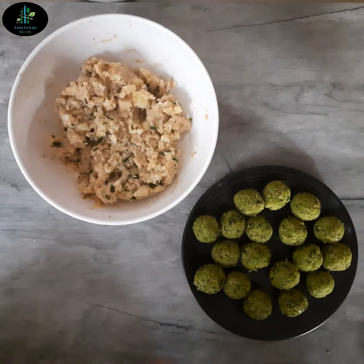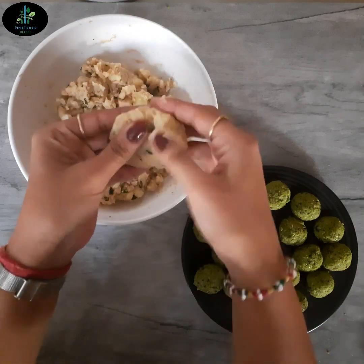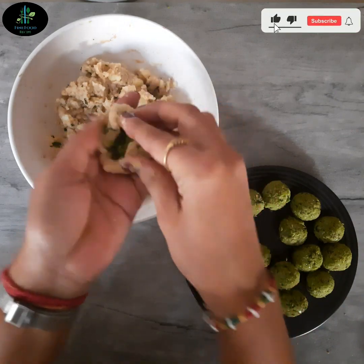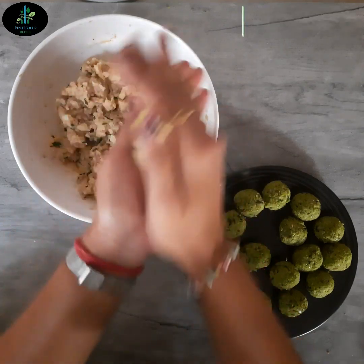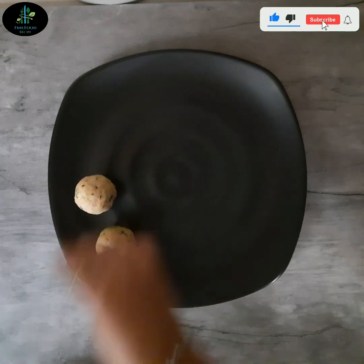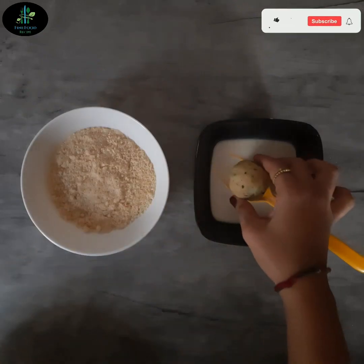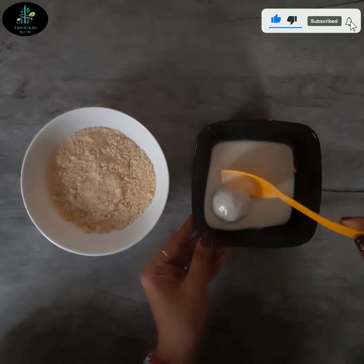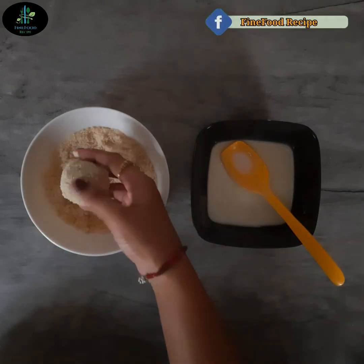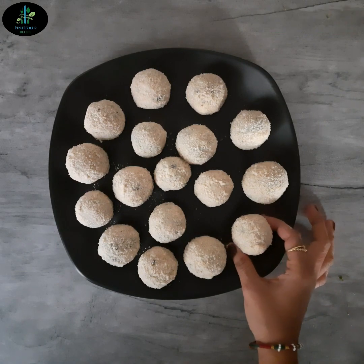હવે હું જે રીતે બતાવી રહી છું, તે રીતે બટેકાના mixture માંથી થોડો ભાગ લઈ ને ગોળ ગોળ ફેર કરીએ. એ જ રીતે બધી kachoris બનાવી લીધી છે. હવે kachoriને slurry માં dip કરીએ. Slurry માં dip થઈ ગયા પછી bread crumbs માં coat કરીએ. આ રીતે બધી kachori ને slurry માં dip કરી ને bread crumbs થી cover કરી લઈએ. આપણી બધી kachori fry થવા માટે ready છે.